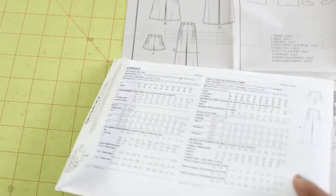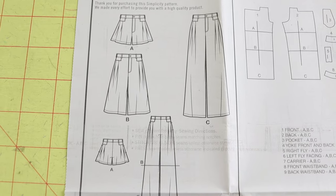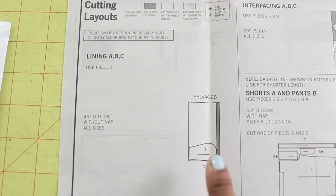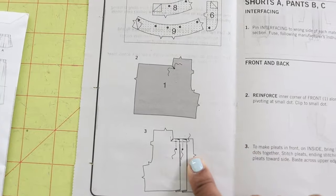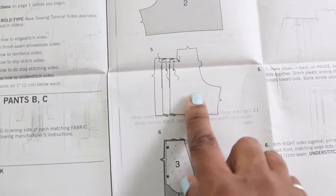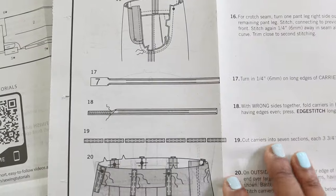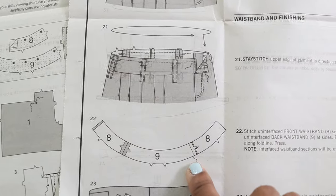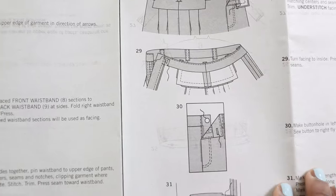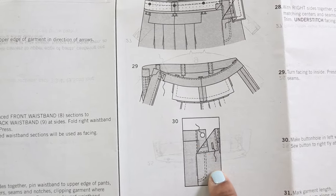This pattern is rated as average and it does call for woven fabrics. Looking at the line art, you do need lining for the front pockets - there aren't any pockets on the back. There are pleats in the front and pleats in the back. There is a fly front zipper and carriers for your belt to go through. There is a waistband, and the garment is finished with a buttonhole and a button at the top of the fly front zipper.